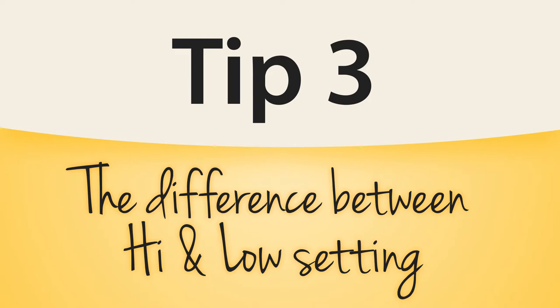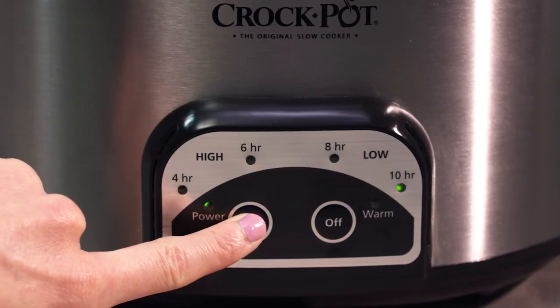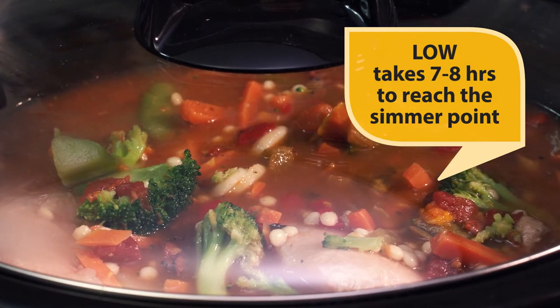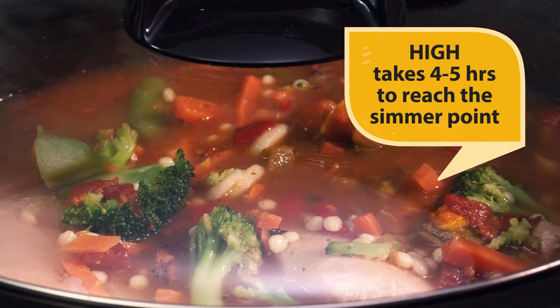All slow cookers reach their maximum temperature at the simmer point. The difference between the high and low setting is time. Typically, the low setting will take seven to eight hours to reach the simmer point, and the high setting will take four to five hours to reach the very same simmer point.